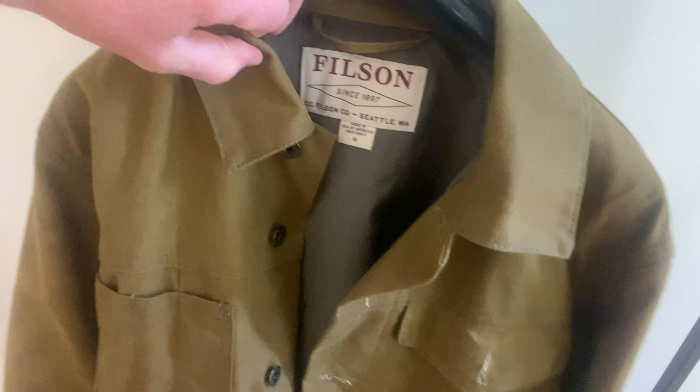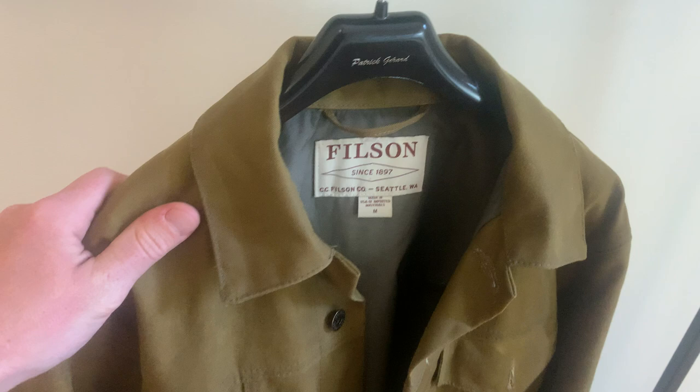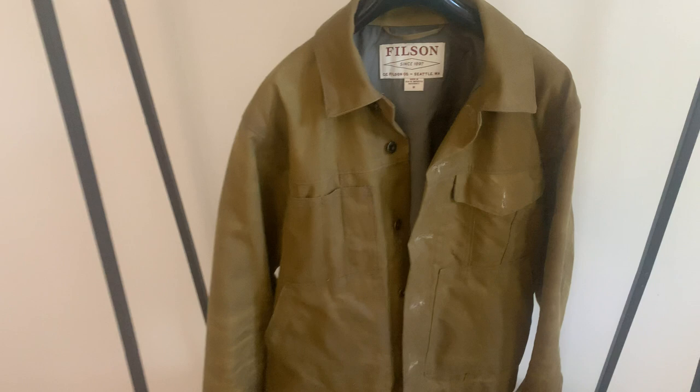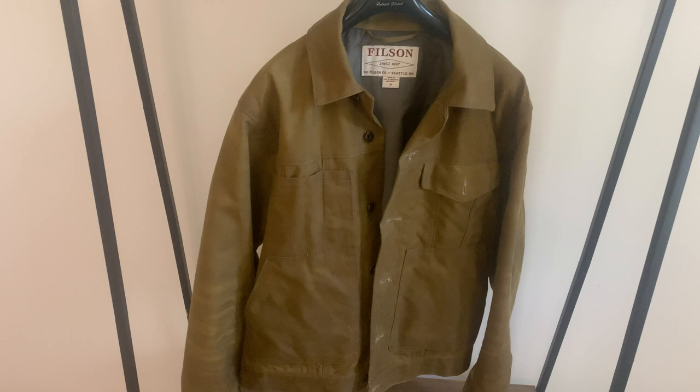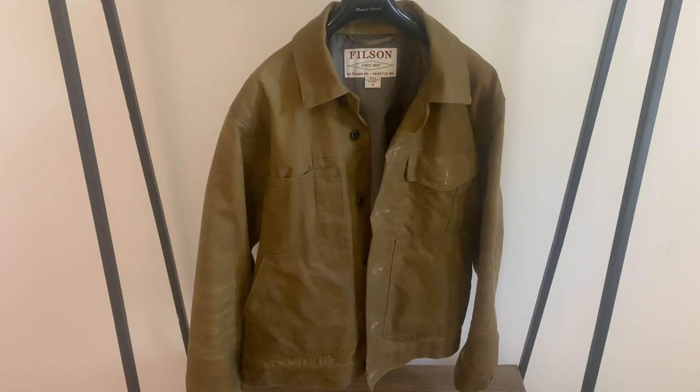I paid 350 US dollars for this jacket approximately 12 months ago, which is quite steep. You're paying for quality and you're paying for the name — Filson have developed a reputation for exceptional quality garments for a very long time. It was eye-watering once I converted that to Australian dollars, but I bought it, I like it, I wear it. It is very well made and well constructed and I'm going to have it for a very long time. I think it's justified, and I am very glad that I have this jacket.